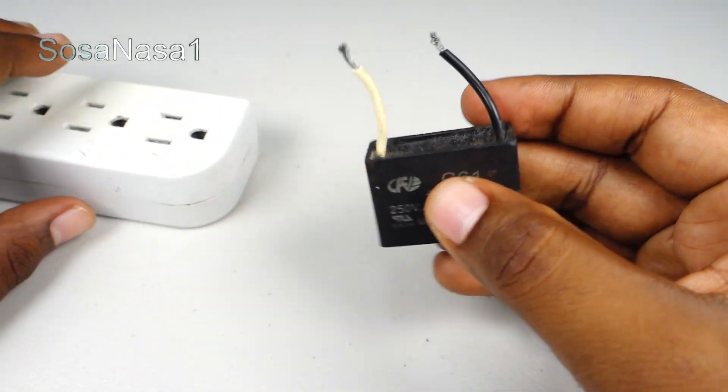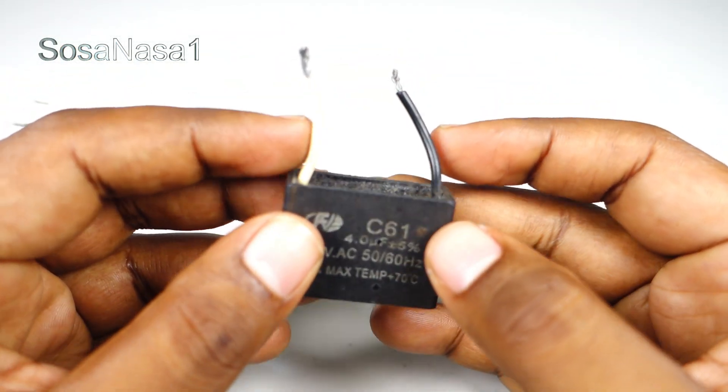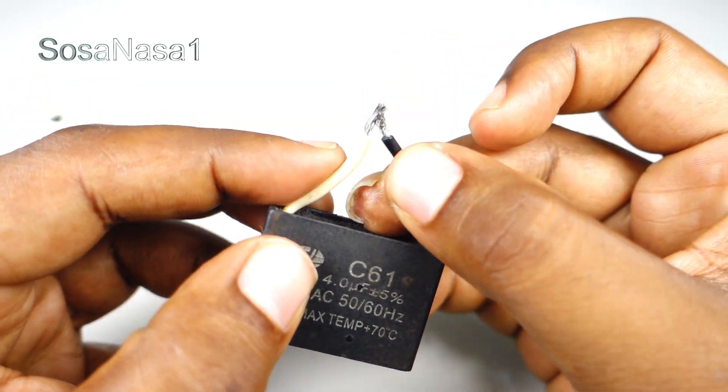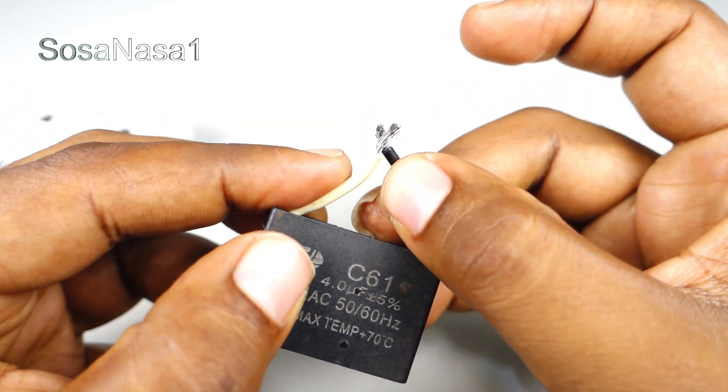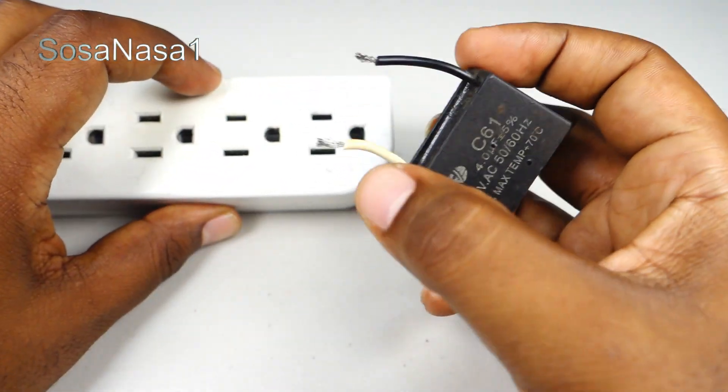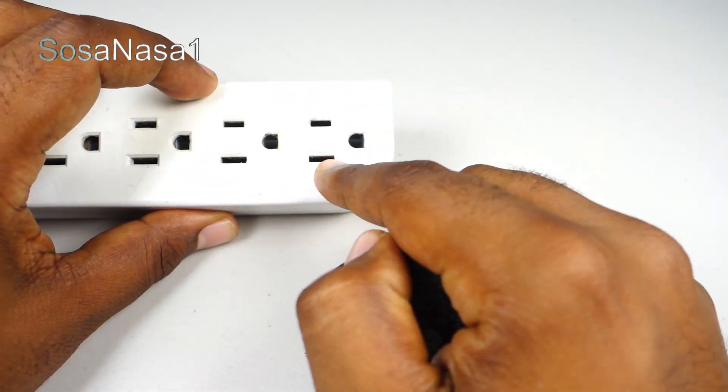The first step is to charge this capacitor in this way. Now introduce this and this here.